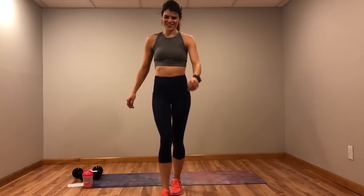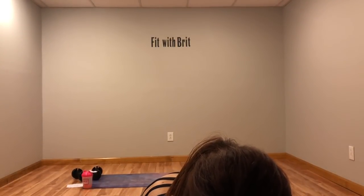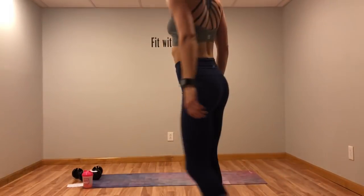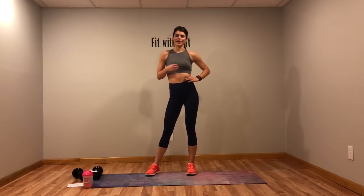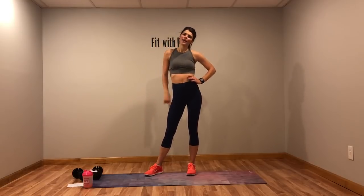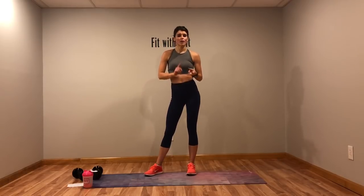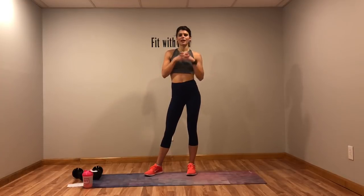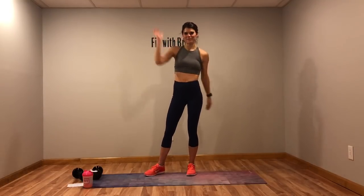Good job! Super sorry I lied to you — I thought it was only 20 minutes. I wrote this upstairs and I was like, alright, 20 minutes, let's go — it's 27 minutes. Thanks for hanging out with me, thanks for getting the workout done. Let me know how you guys liked it — leave me a comment below, send me a comment on Instagram, Facebook, or email me. Just let me know you liked it so I know I should keep making these. I love seeing you guys use my workouts. I'll talk to you guys later — bye!